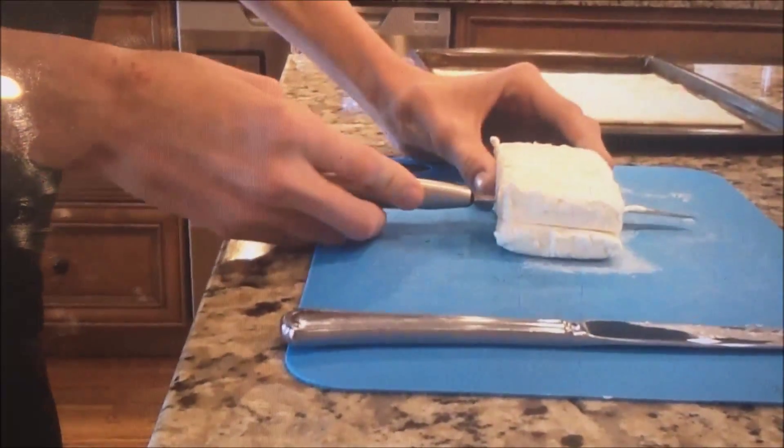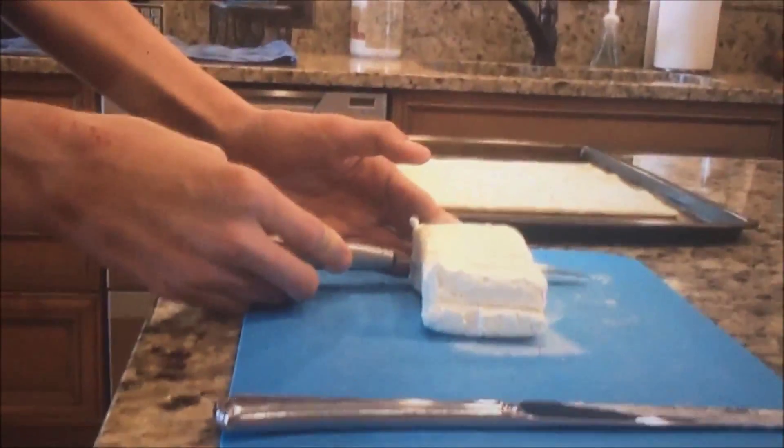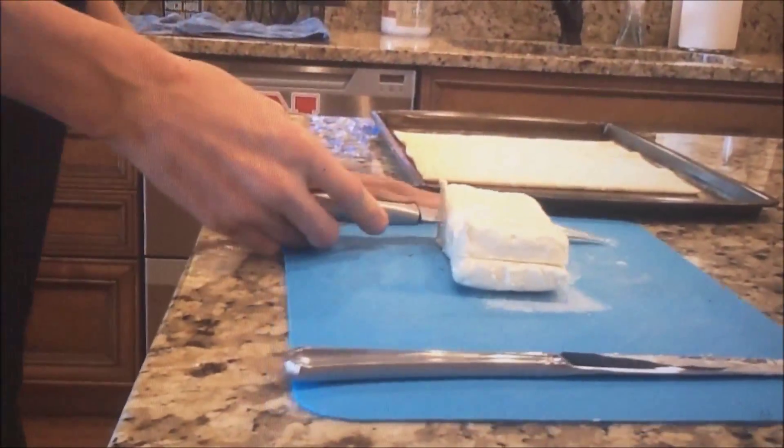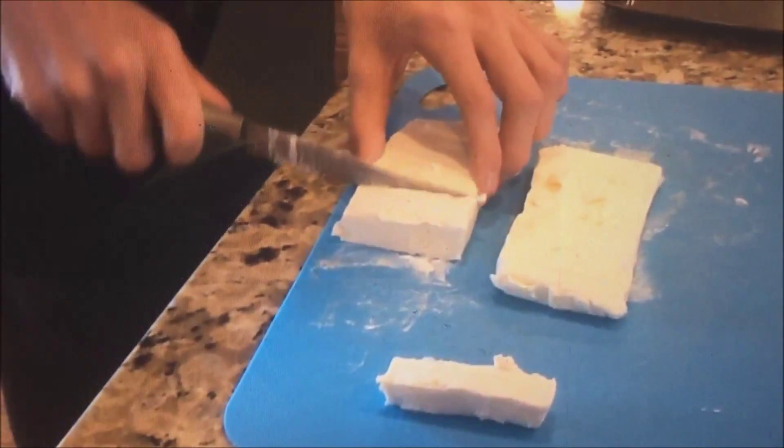First, what you're going to do is take out your cream cheese and cut it horizontally. Once you have done this, take the two pieces apart and cut them into cubes about one inch in diameter.